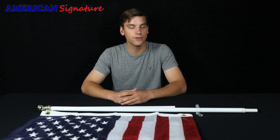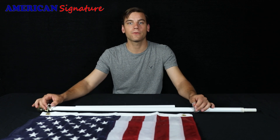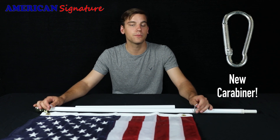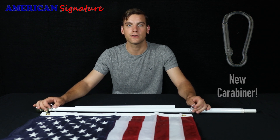Hi folks, it's Tyler from American Signature. Here I have our new 2018 flagpole model. On the new model we're introducing rounded aluminum carabiners that are much more sturdy and much more forgiving on your rings, and are going to last much longer.